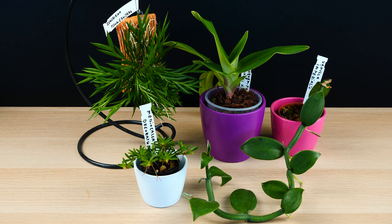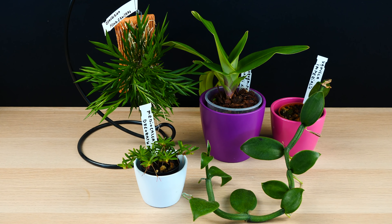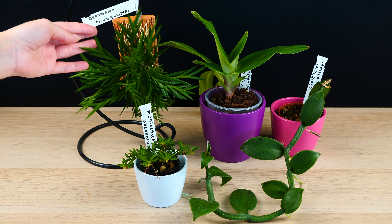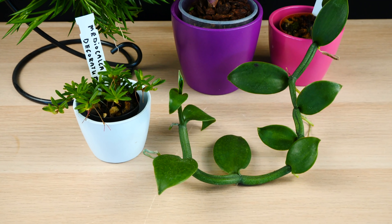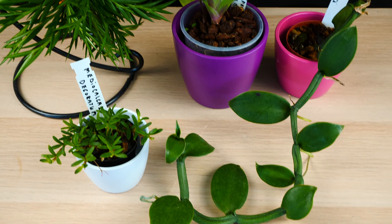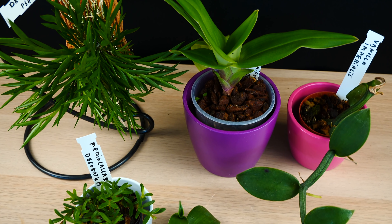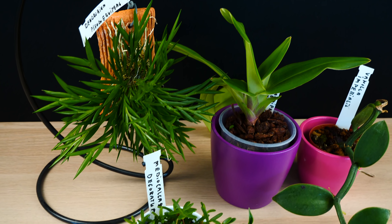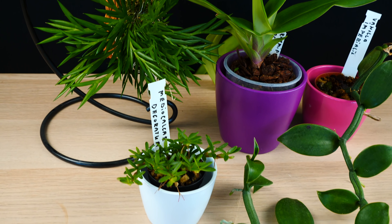Hey guys, it's Dani. Today I'm going to try out some pretty unique setups for some very unique orchids. Here we have the Dendrobium Pseudoequitans, the Mediocalcar, my new vanilla orchid. We have a Phragmipedium there and I have some ideas for some rather unusual setups that I think will fit these orchids.